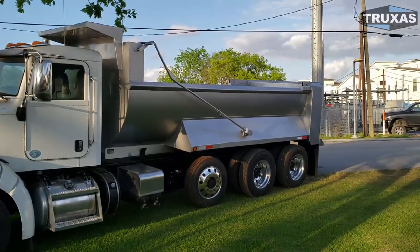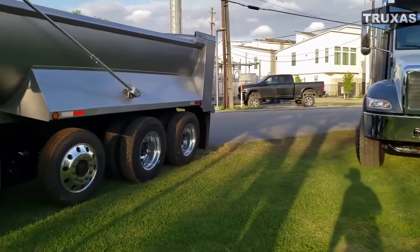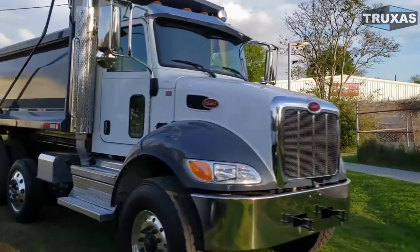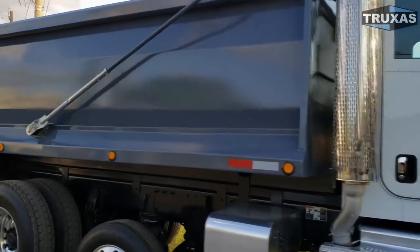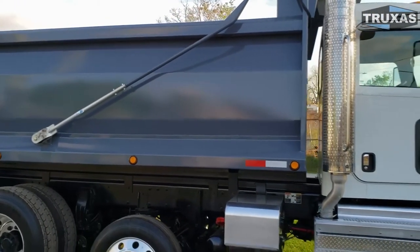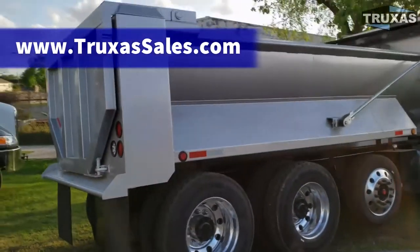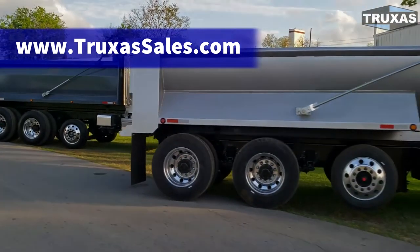This is Shea with Trucks to Sales. I hope that answered a bunch of your questions. You can go to our website where we're building out the options page showing prices for all options available for each of these beds under our dump body section. We're also doing a video on each option: bed vibrators, trench gates, high-lift tailgates, electric tarp systems — all of that on our YouTube channel, and prices for all of it on our website. Thank you for viewing and please visit us at www.trucksofsales for more information.